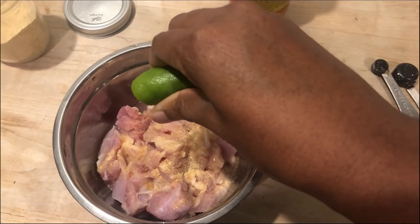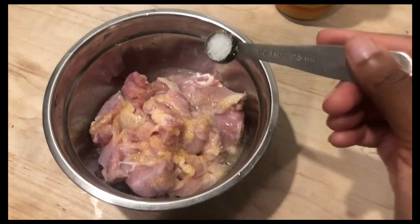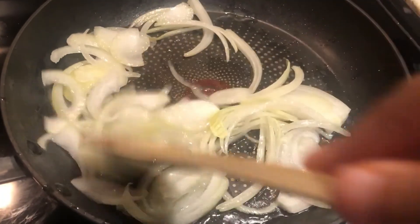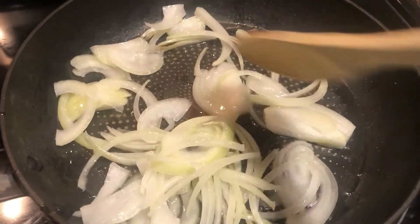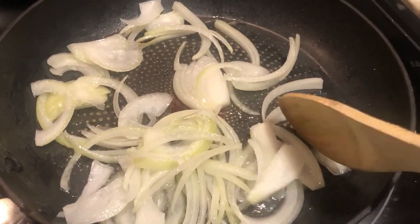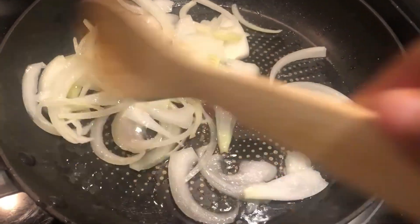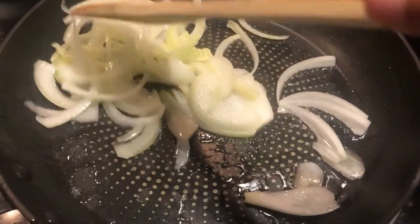I've got another pound of chicken thighs cleaned and diced into bite-sized pieces, with a teaspoon of garlic powder, some salt, and the juice of half a lime. I set that aside while getting everything else ready.